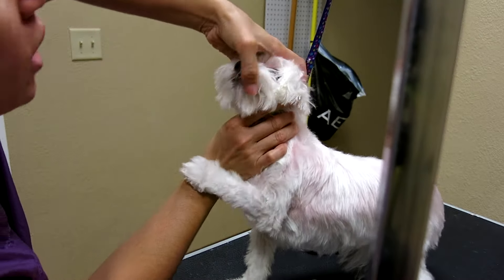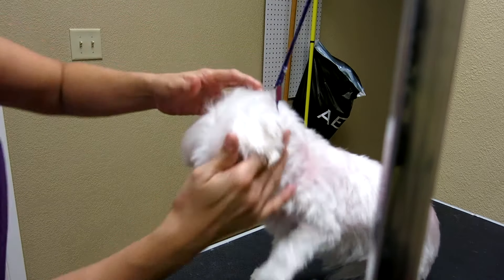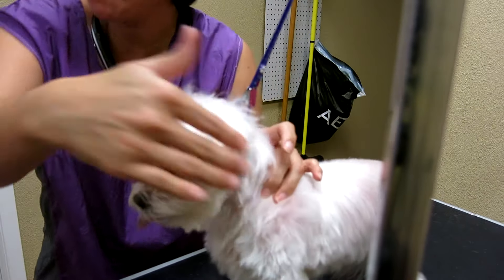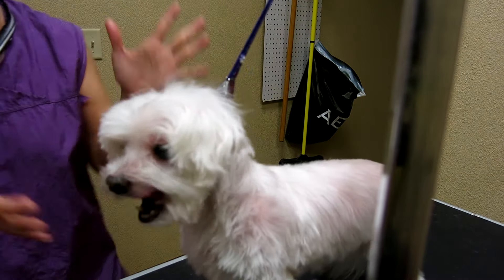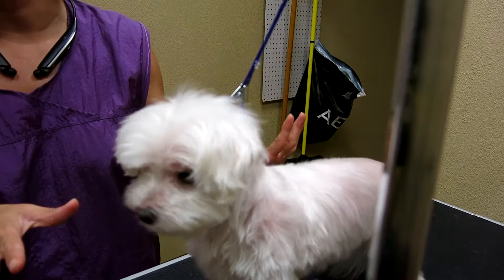Hold on, she might bite me here. We want to get that — the back teeth are worse. She doesn't have back teeth on that side, so that's why she's like, get out of there. When you apply it, just smear and then that's it. This is good.